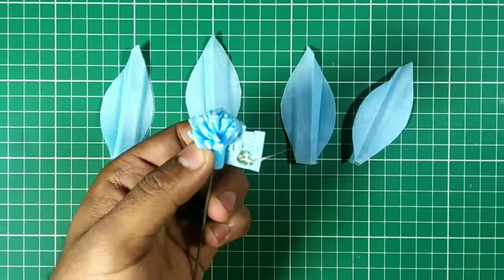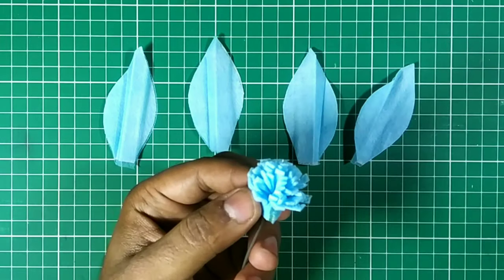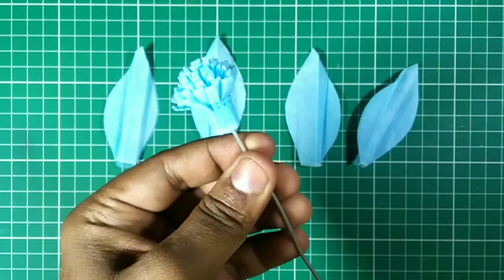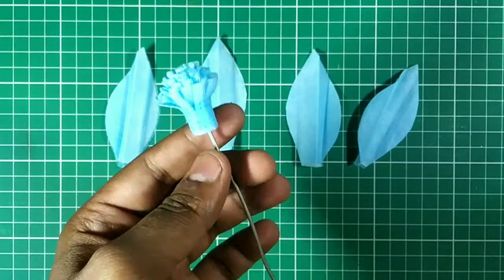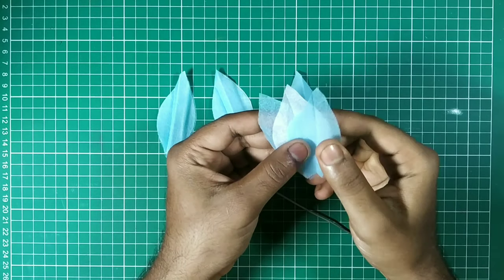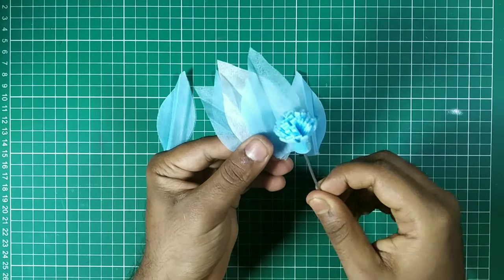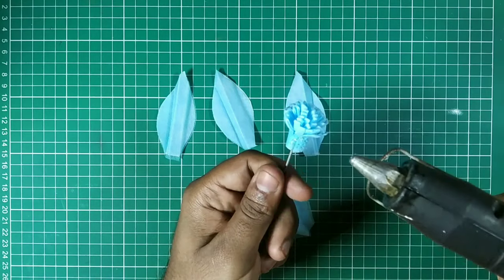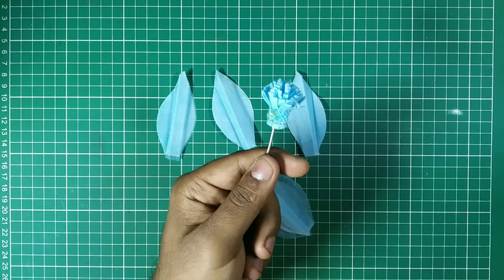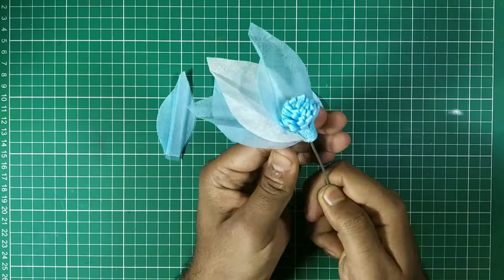Now we apply a little bit of hot glue and attach it very carefully, just like that. As you can see, our flower bud — the middle portion of the flower — is ready. Now we attach the petals around this bud and our flower will be ready. We take the first flower petals and spread them a little bit so the three layers look perfect, then attach them to the bud by applying a little bit of hot glue at the edge.